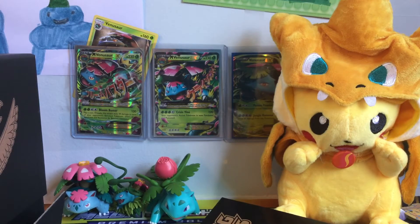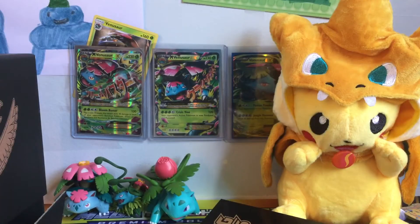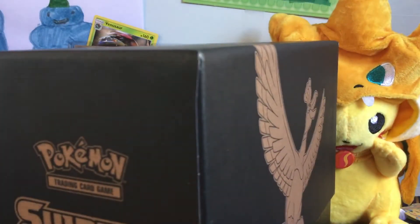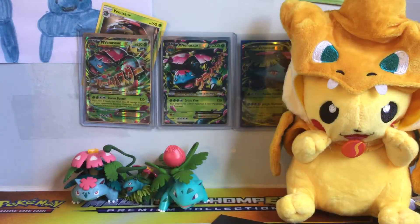If you've already opened one of these you'll probably already know what's inside, but it has all the pack arts on it and three Coils on the top, which is pretty cool. The only thing I don't like about the new Elite Trainer Box design is it's a bit different, but honestly it's not that big of a deal.